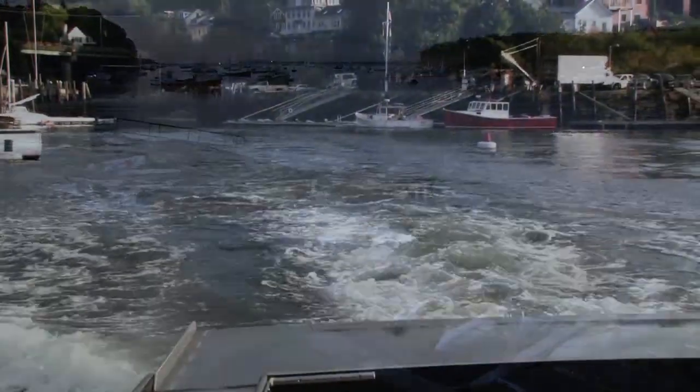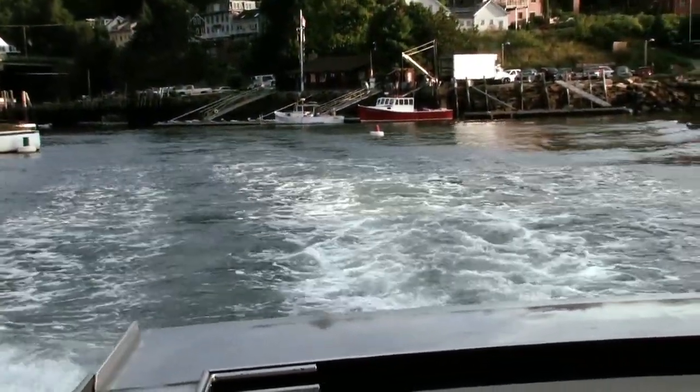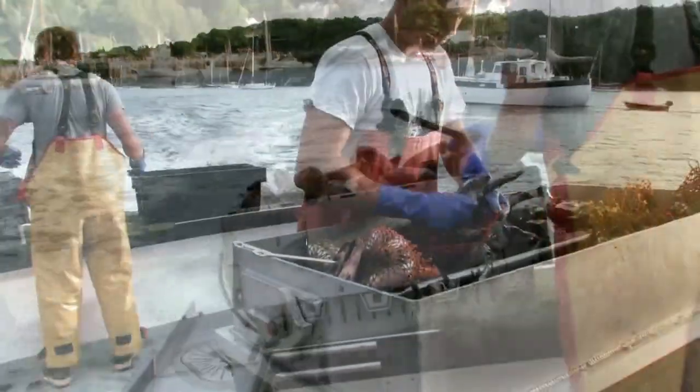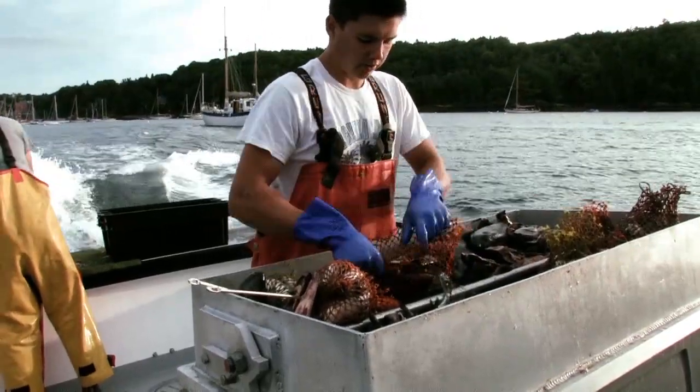We put everything on the boat and the minute we left the dock and went out to sea, I noticed that right away everybody's working. Two guys working with you — they're cutting up heads and painting the traps, but they were constantly working.